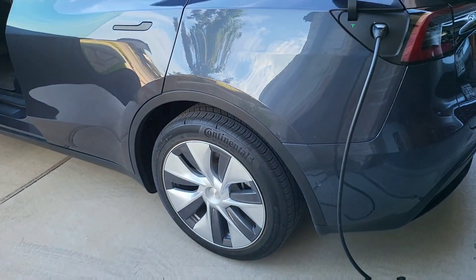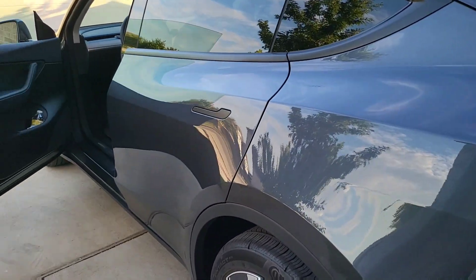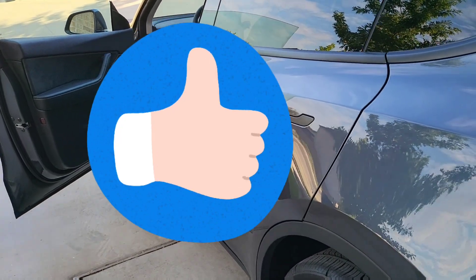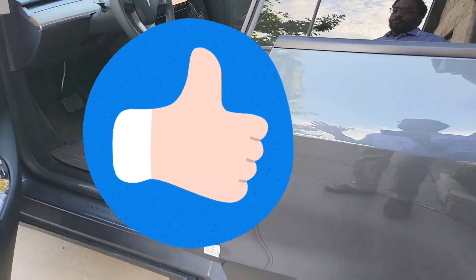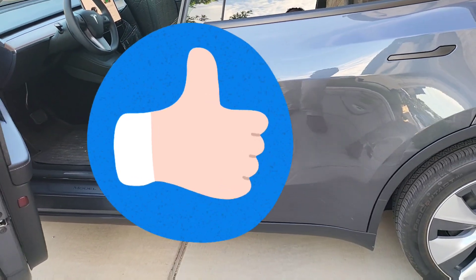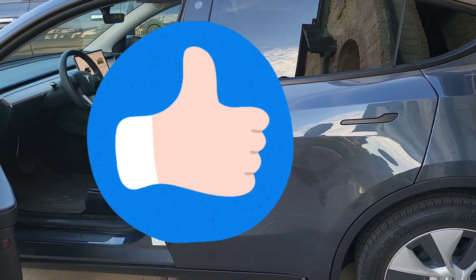We've done this at our parents' houses whenever we go to Houston, or sometimes when we visit friends and they don't have a regular charger and we don't really want to mess with going to Superchargers. The real question is: can you get enough battery to maintain you to the next location or until you can Supercharge?